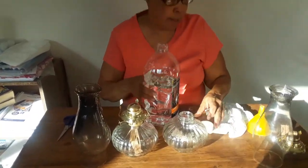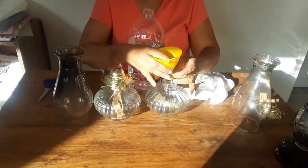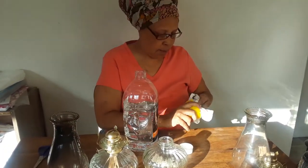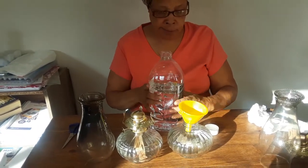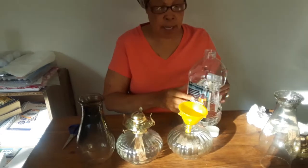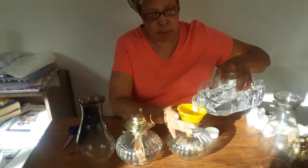We're going to sit that one here and fill it up. I'll put this here because it's easier to pour. Let me wipe this out and dust it off. There we go — now we're going to put the oil in.